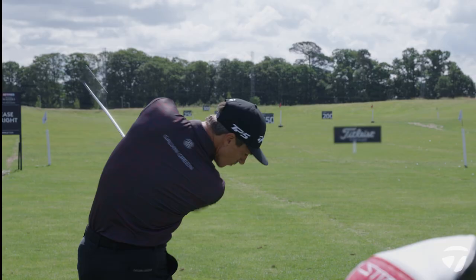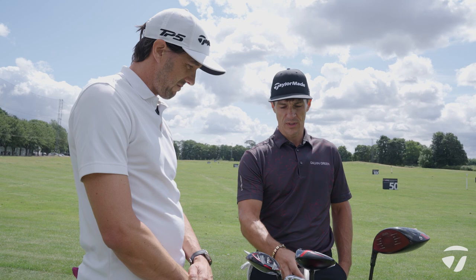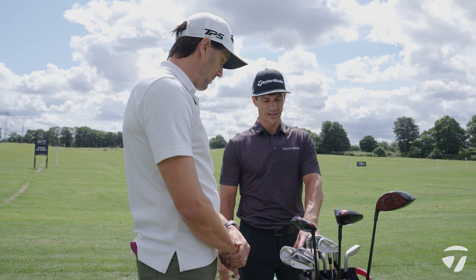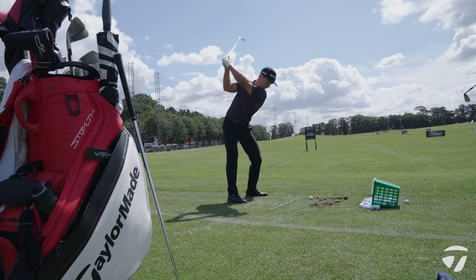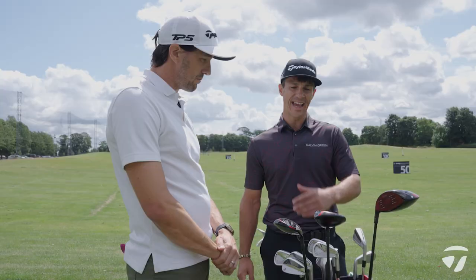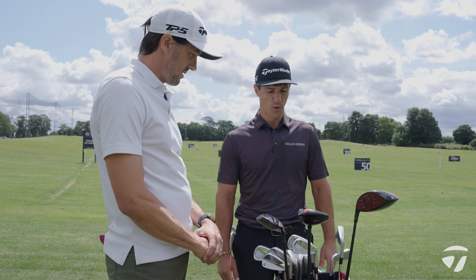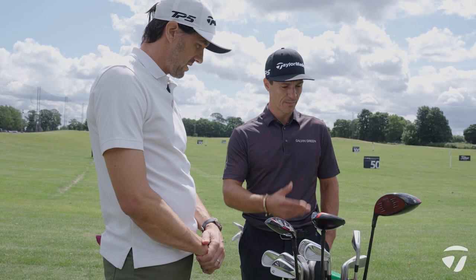My lob wedge says 60 but it's actually 59, and my sand wedge is a little bit stronger also, so it's 54, which makes the gap a little bit smaller to my pitching wedge. With the 54 I'd hit about 105 meters normally, and the pitching wedge around 130 meters. I like to only have three wedges because then I have an extra iron and I can set the top end of the bag up — five wood, three wood. I like to hit different shots with my wedges, take some spin off or create more spin.